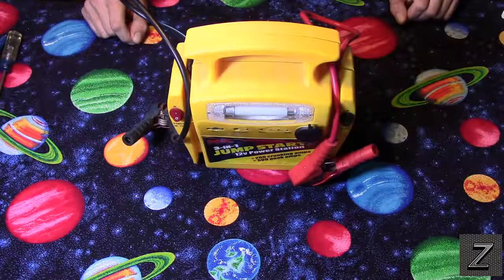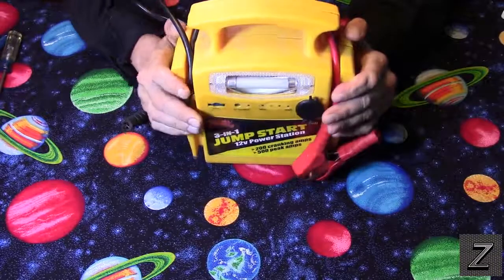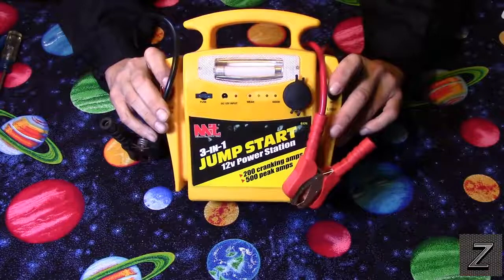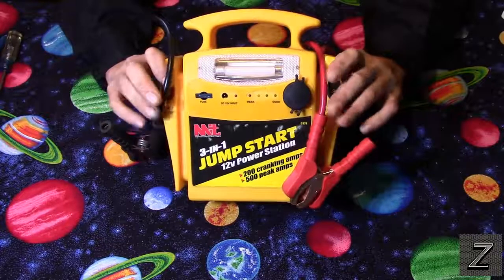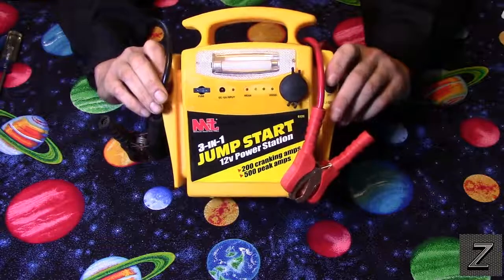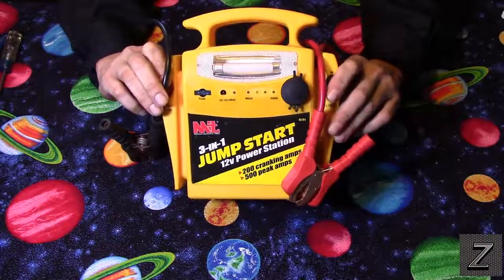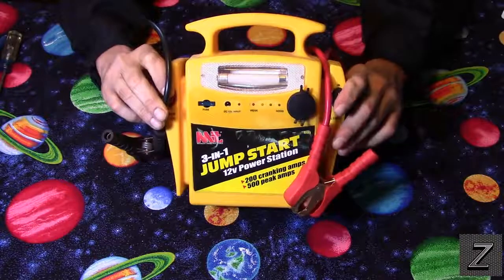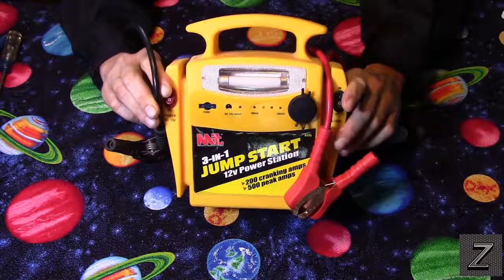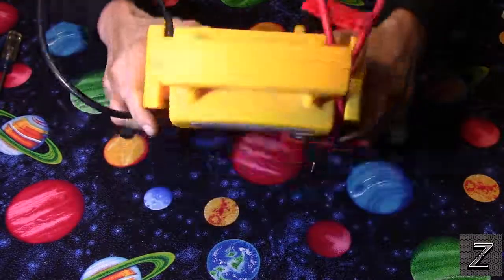Hello and welcome to the Z-Hut. Today we're going to take a look at what's inside one of these jump starter booster packs. This one doesn't work anymore — I found it in the garbage, plugged the charger into it, and it won't take a charge. So we're going to open it up and see what's inside, maybe salvage something, or possibly find a broken wire and fix it.